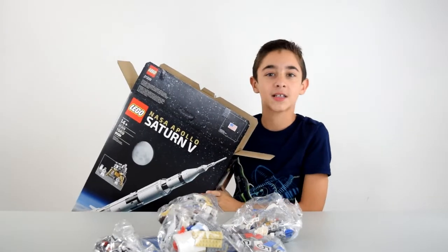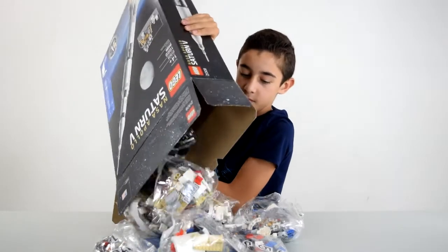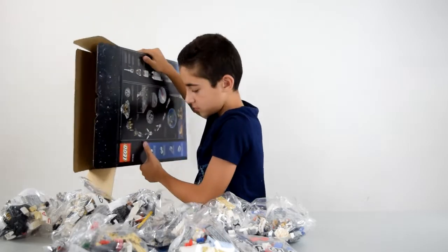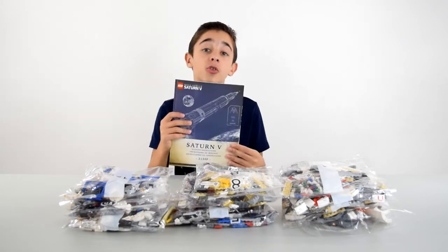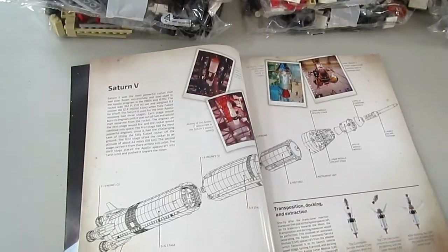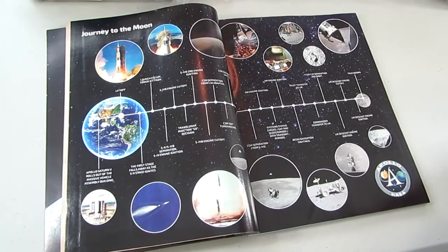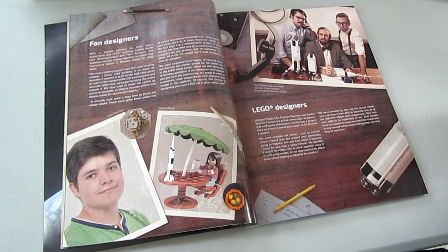There's a box in here — oh wait, it's just a cover. This set comes with 12 bags, and then we have one instruction booklet. It talks about the Apollo program and the specific rocket that went to the moon. Then on the second page it shows the staging process and how it breaks apart. The next page is a timeline of the journey to the moon, which is pretty detailed. Next, we talk about the fan designers, the Lego designers.